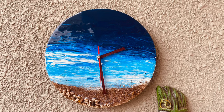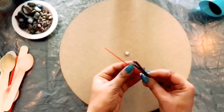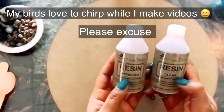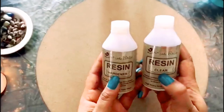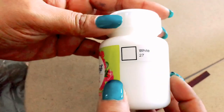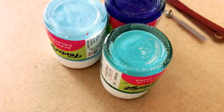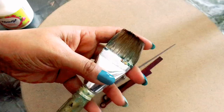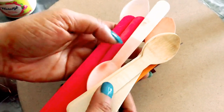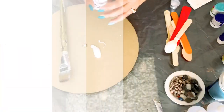Let's start with the materials. You will need an MDF board, a wall clock, resin — which comes in two bottles: clear resin and hardener — acrylic color, a flat brush, wooden sticks, paper cups, decoratives, and a measuring cup.